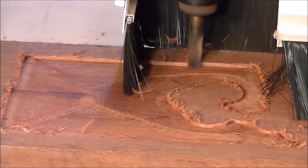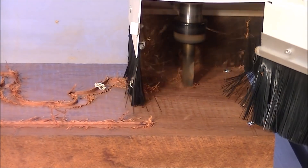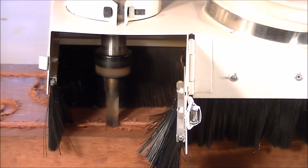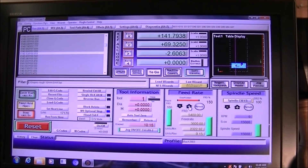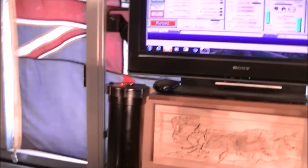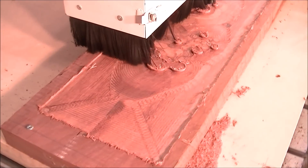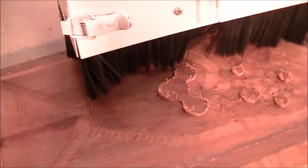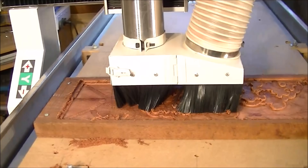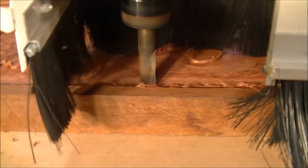Machining this wood, you've got to be a little careful and just take it conservatively. You've just got to see how you're going with it — the wood will tell you how quickly it wants machining.